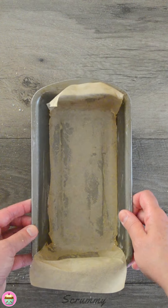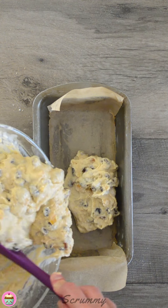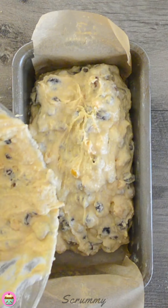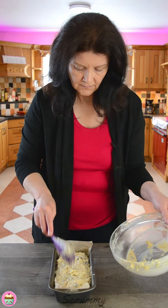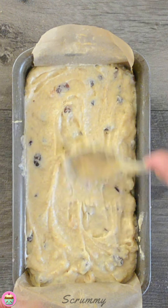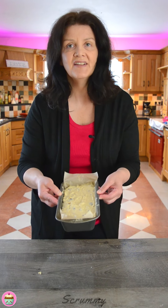I'm just going to get my tin — this is a two pound loaf tin. Get all that mixture in there. This tin I have greased and I've popped a little bit of greaseproof paper into it. I find the greaseproof paper really handy for getting the cake out when it's baked. Just get a spoon and level the top of the cake. And that's it — all ready for the oven. It's going to take about 45 to 50 minutes and all the temperatures will follow in the next slide. Let's get it into the oven.